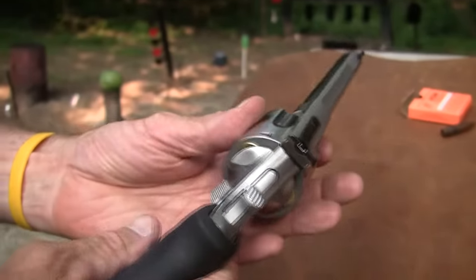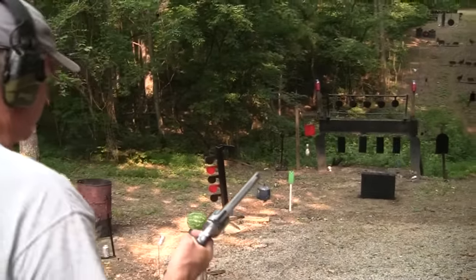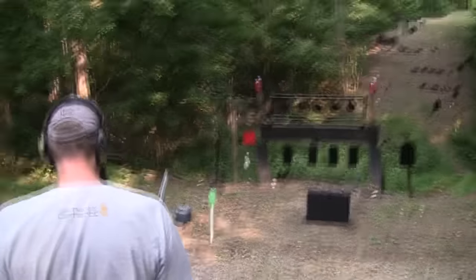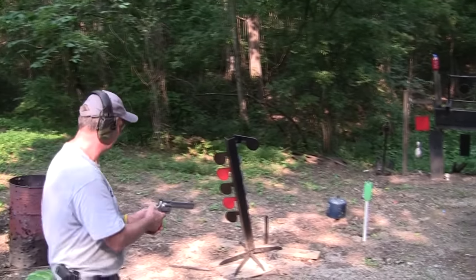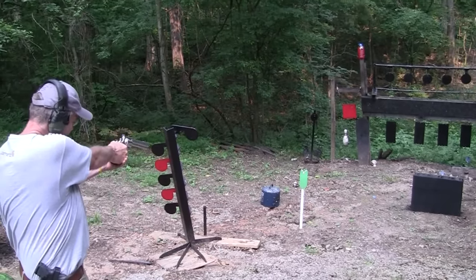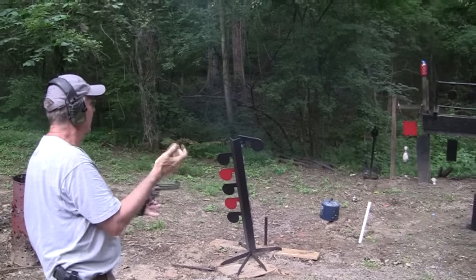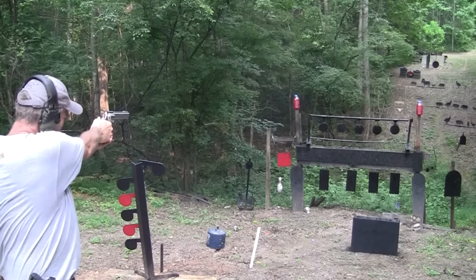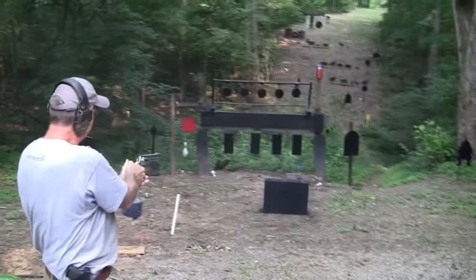500 Smith & Wesson Magnum, 400-grain MagTech. What should we start with? We have four or five targets to shoot. Let's start with a two-liter bottle — my guess is it will pierce it. You see me about to shoot that with one hand. Ouch — it did pierce it. I'll take a couple more. Ouch — it's really good. I'm not going to hit any steel back there.